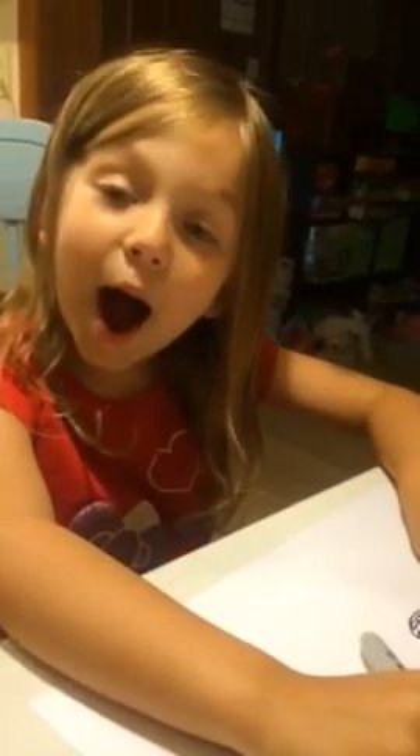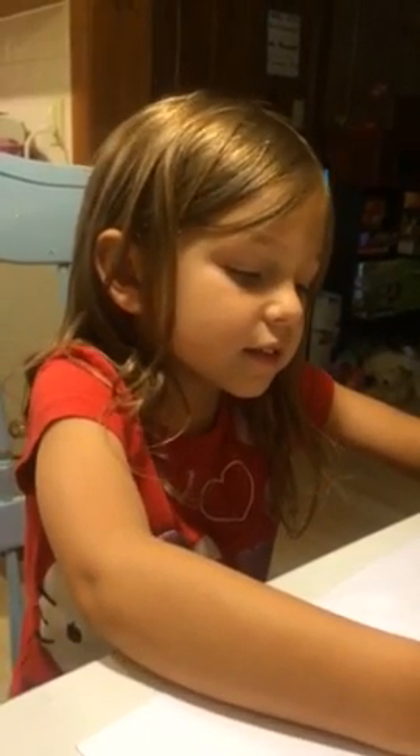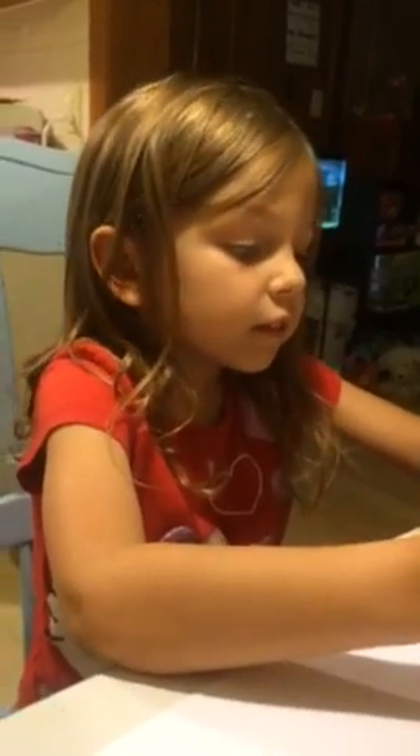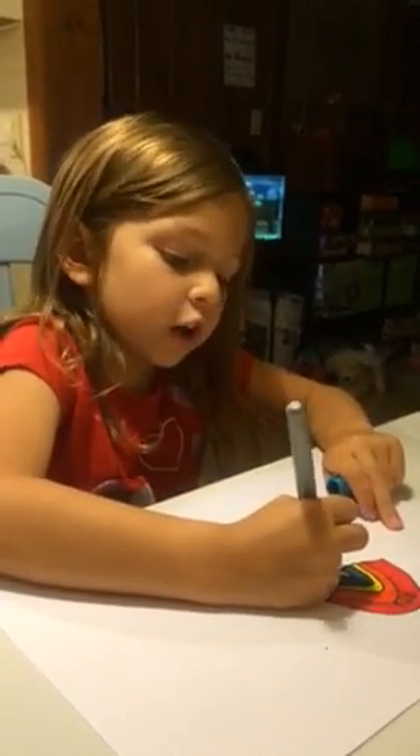My mom put lots and lots of videos on YouTube, so make sure you watch them and don't forget to subscribe. And I'm just working on the drawing right now, so I'm just gonna mix the rainbow colors up.